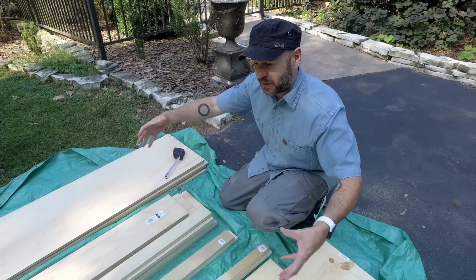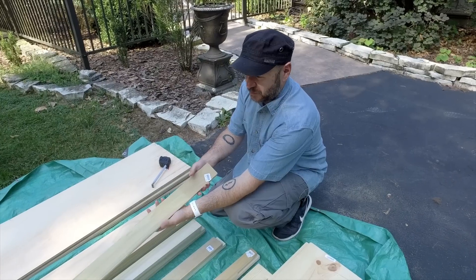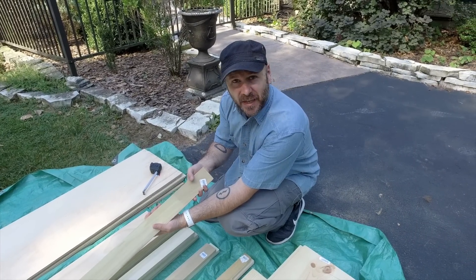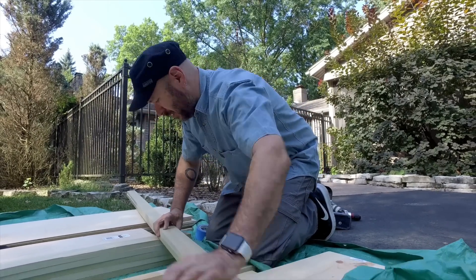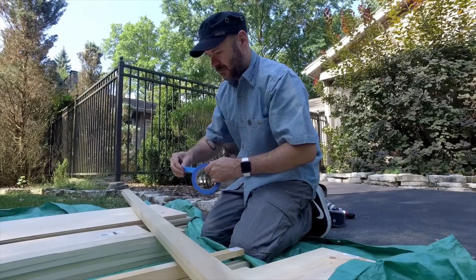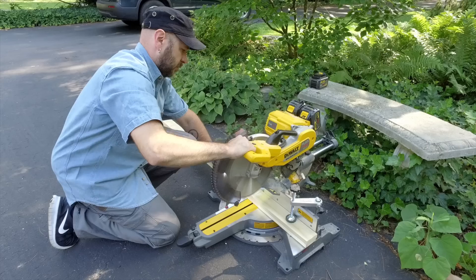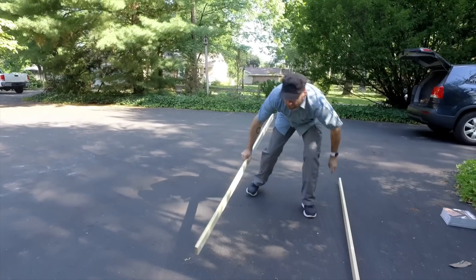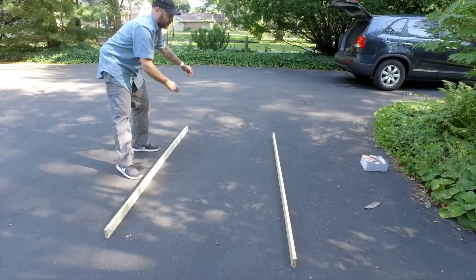The first thing we're going to do is build the support structure that's going to hold the mattress. I have these two-and-a-half-inch wide pieces of poplar that we're going to cut to length and screw together. I'm going to cut both pieces at the same time so they don't slide on me — I'll just tape them together. I know my length is 82 inches. These will be the two long pieces, and now we need to make the five supports that go in there.